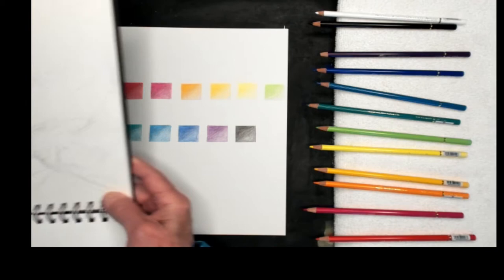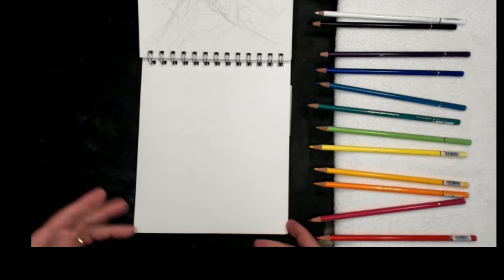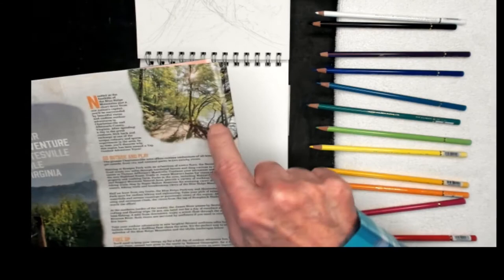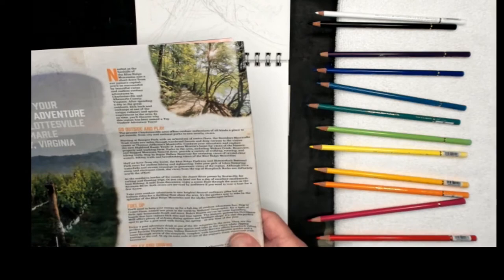I'm going to bring over my field sketch pad. My inspiration today — I found a little photograph with some trees, a little bit of water, some sky peeking through the trees, and a little pathway. So I thought that would be an interesting little painting to try with these colored pencils.